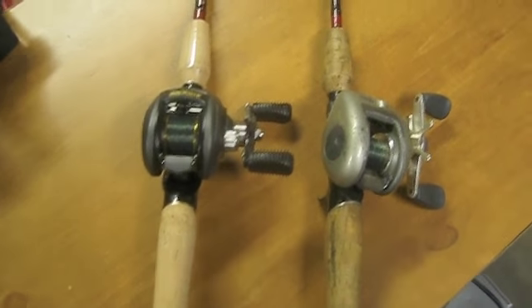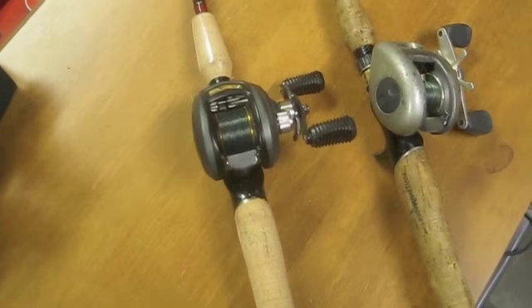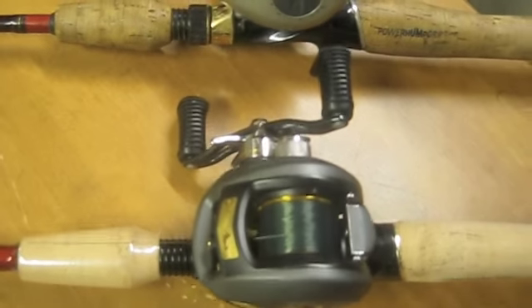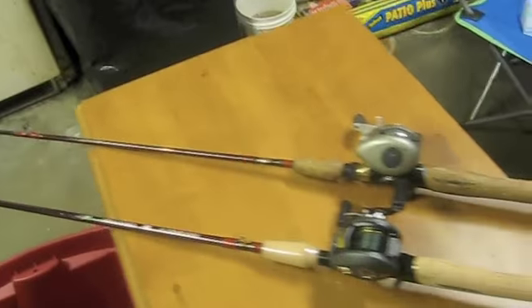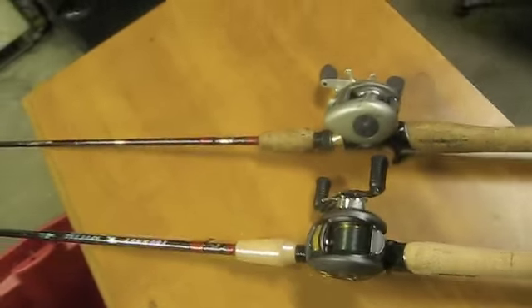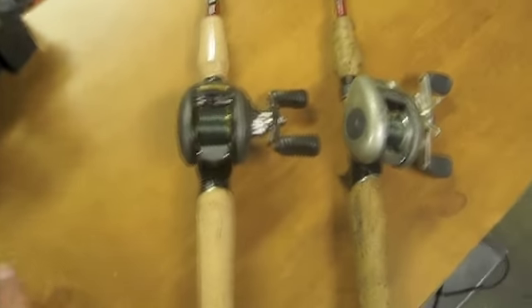Hey guys, doing a review today of my new fishing rod and reel. I got a carbon black Johnny Morris 2012 — looks great, casts great, feels great in your hand. I got that and the seven-foot medium action tourney special. Bass Pro Shops had it on sale for $29.